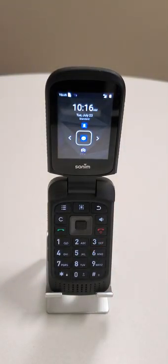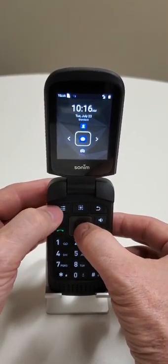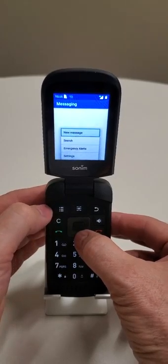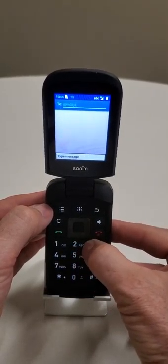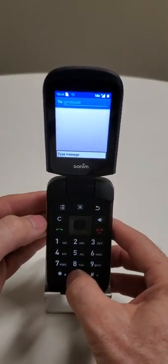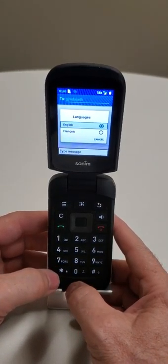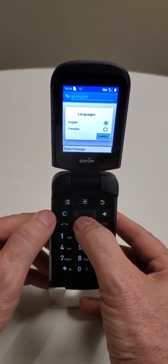In Canada these phones come with two languages — English and French — and in the States they come with English and Spanish. You switch between those languages using the star key. Let's get into a text message: push the menu button, select new message, type in your phone number, go down to the message field. If you push and hold the star key, it gives you a choice of English or French — or English and Spanish in the States — and you just select that.